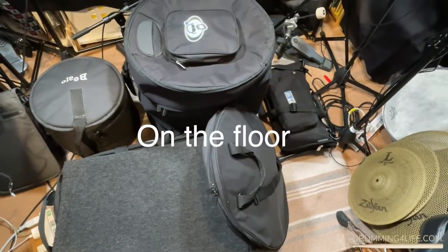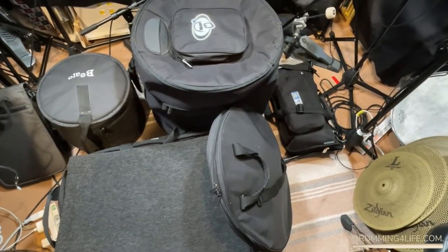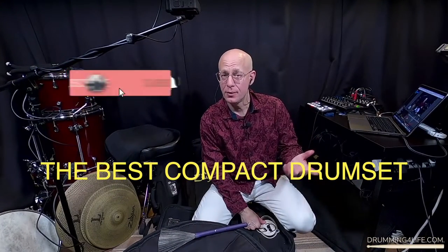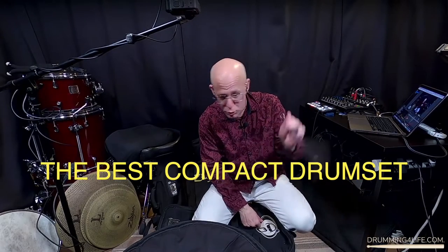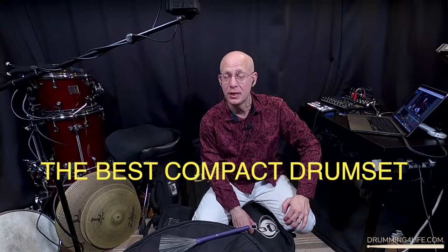Here they are all laid out on the floor in my studio and you can kind of get an idea of the total size we're talking about — it's pretty compact. I'd love it if you'd subscribe to my channel and hit that like button if you like what you see, and be sure to drop a comment. I'd love to connect with you and I do respond to all of my comments.